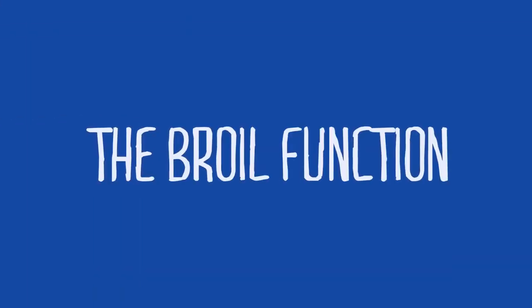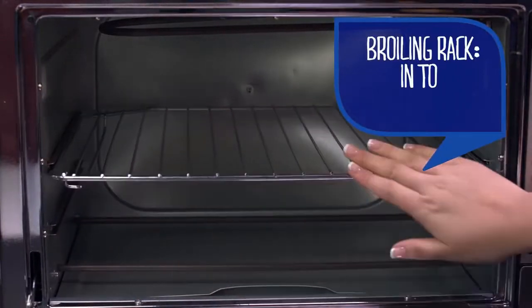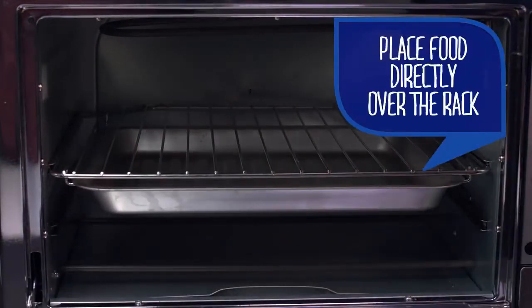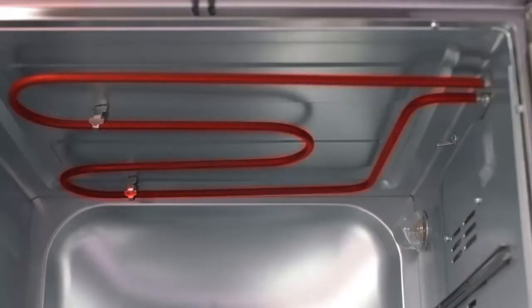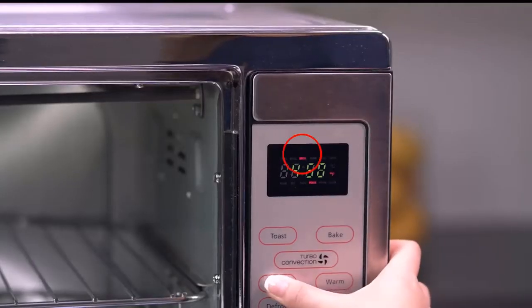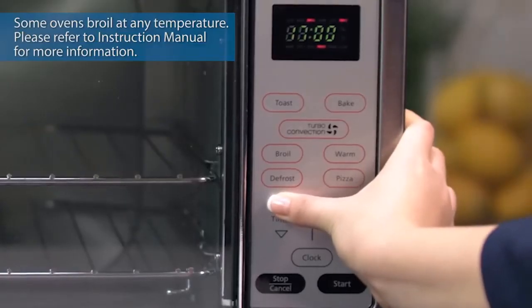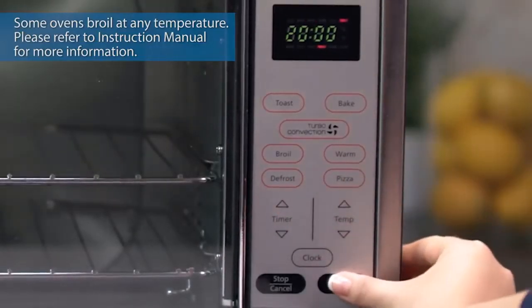Using the broil function: when broiling, the rack should be in the top position. Place the pan into the guide rails below the rack and place the food on top of the rack. The top heating element will cycle on and off to maintain desired temperature and may not glow during the full cooking process. Push the broil button until the word 'broil' lights up on display. Push timer arrows to select the desired time. Push the start button.